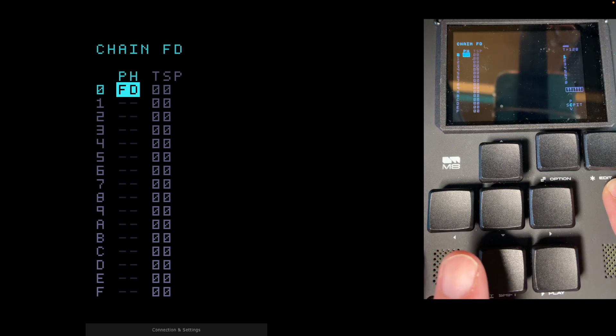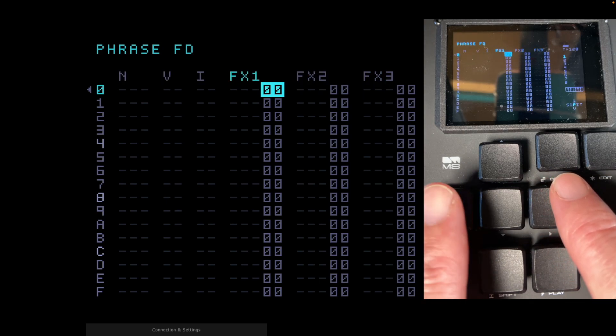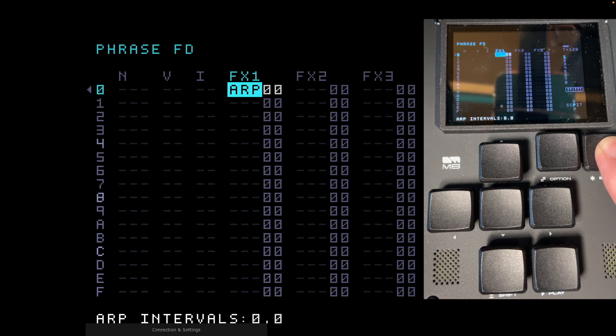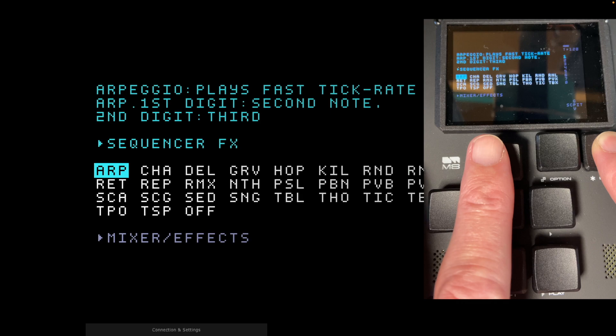We're going to open up phrase FD — it's different to FE. Hold Shift and Right. In this phrase we're going to go over to the three effects slots: FX1, FX2, FX3. Go back to FX1. We're going to create a kill command — if we ever need this phrase, it'll be to stop things from ringing on. Hold Edit under FX1; it's showing ARP (arpeggio). Keep holding Edit and press Up, and that takes us to our list of effects commands.